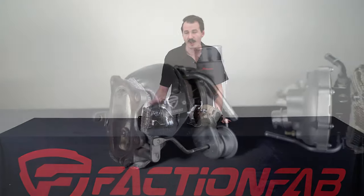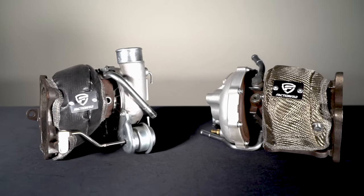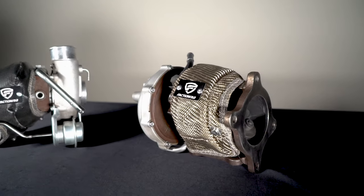The FactionFab blanket comes in two different material options: a black fiberglass and a lava. The lava is rated for higher temperatures and suited for more aggressive driving or warmer climates, while the black is a slightly less expensive and sleeker alternative.